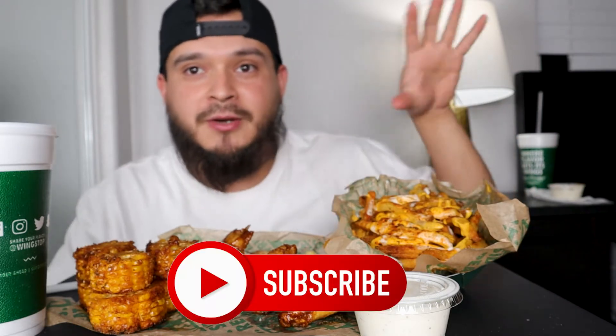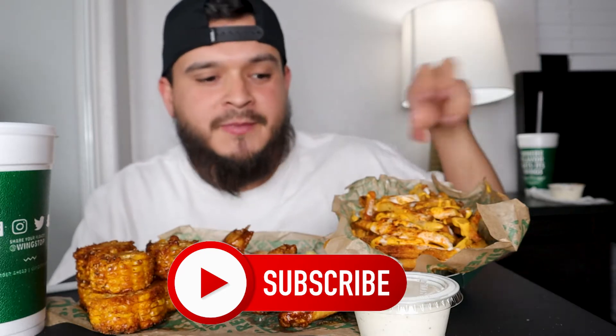What is up you guys, welcome back to a brand new video. As you guys can see by the title, we're gonna be doing Wingstop today and I'm also gonna be doing a try not to laugh challenge. Pretty much what I'm gonna do is put the video right here in this corner and react to the video, but at the same time try not to laugh while I eat some Wingstop.